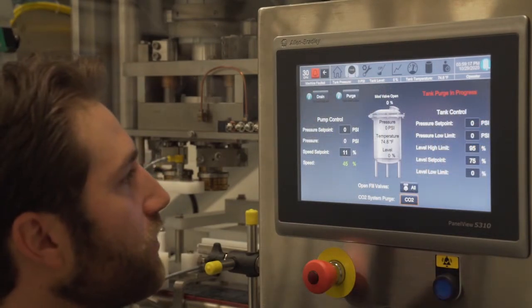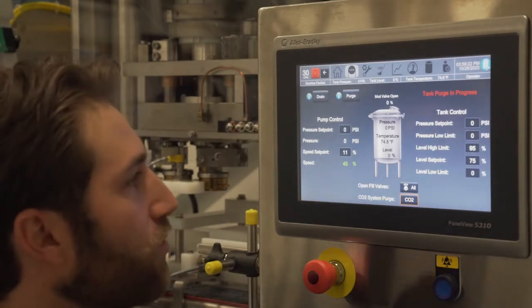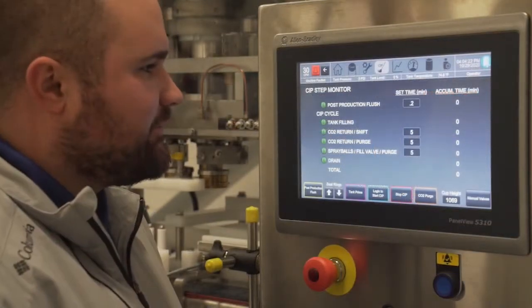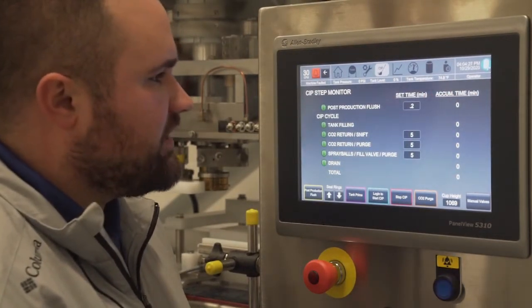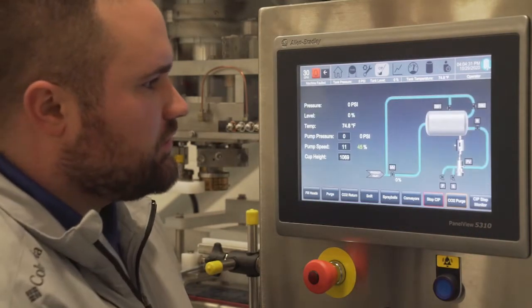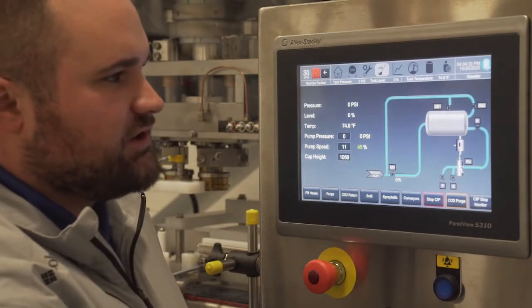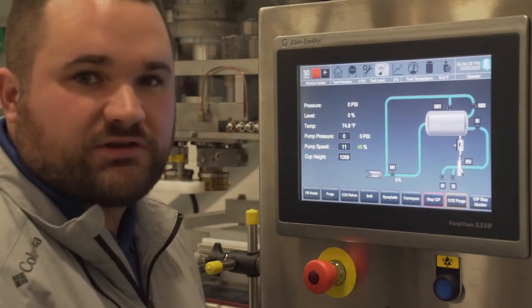Here on the tank screen you can control both the settings and pressure for both the pump and the product supply tank. Here we have our CIP screen where you are able to preset the length of the steps throughout the CIP process. You can actually take a visual look at the CIP process — you can see the spray balls actuate and you can see the product flowing through the tank as it is being CIPed.